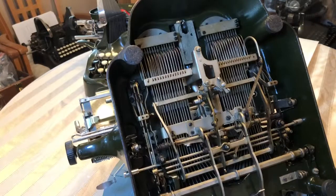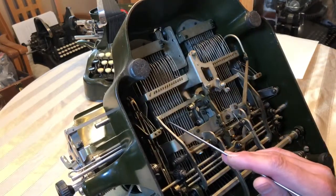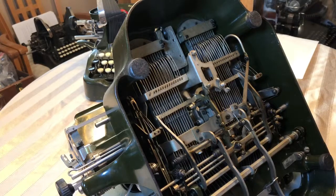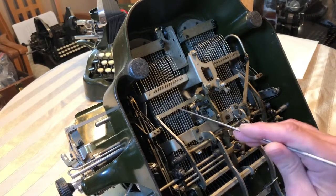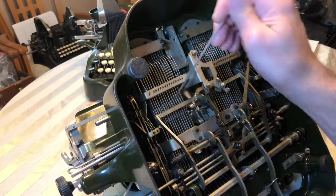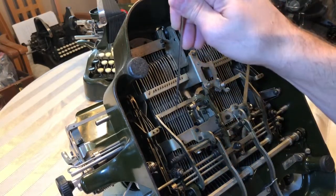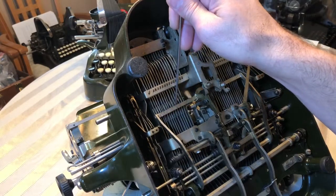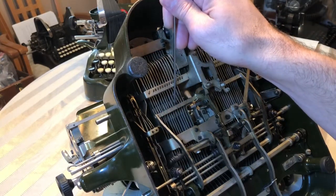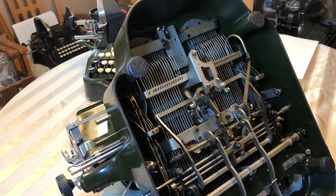Those are the main problems that people have. Also, one way to figure out if your space bar is adjusted too tight: you don't want to have any space between the key levers and the universal bar. If you do have space, if you can slide something in between there, chances are your space bar is adjusted too tight.